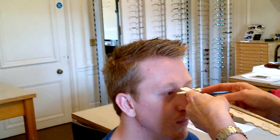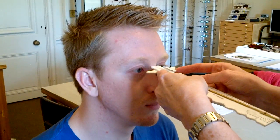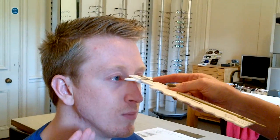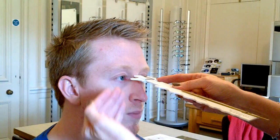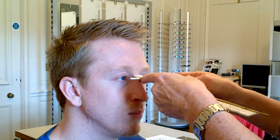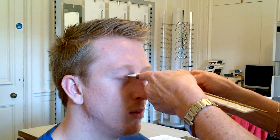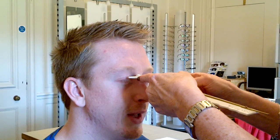The best way to measure this is to stand while the patient remains sitting. I put the rule against the crest of Michael's bridge, put it straight, and then just drop the end ever so slightly. That gives me the effect of the 10 degree pantoscopic tilt on the face. So if you blink for me, Michael, and tell me when you feel this touch your eyelashes. Okay, that's when you stop.